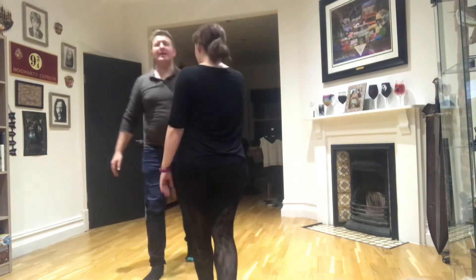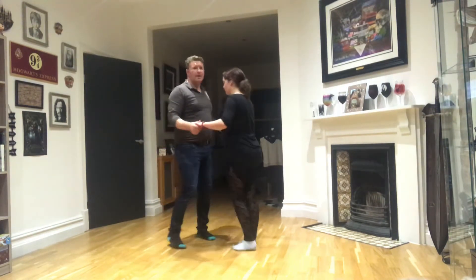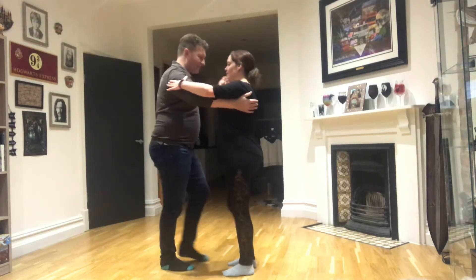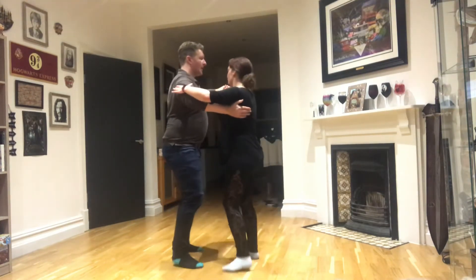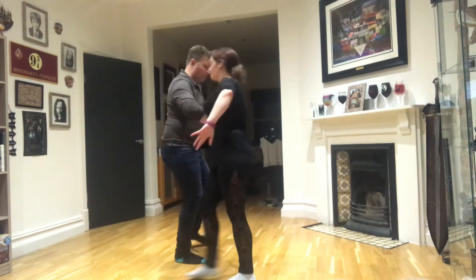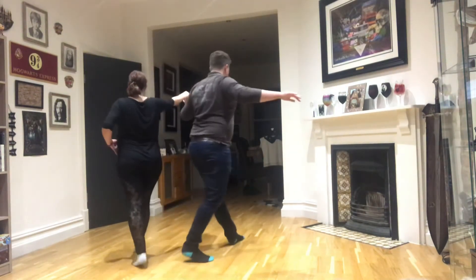Okay, so we're going to do that again, facing the other way this time. She needs to be a bit closer this way. So we've got the basic step, lady turns, then she walks round as we rock, rock, cha cha cha.